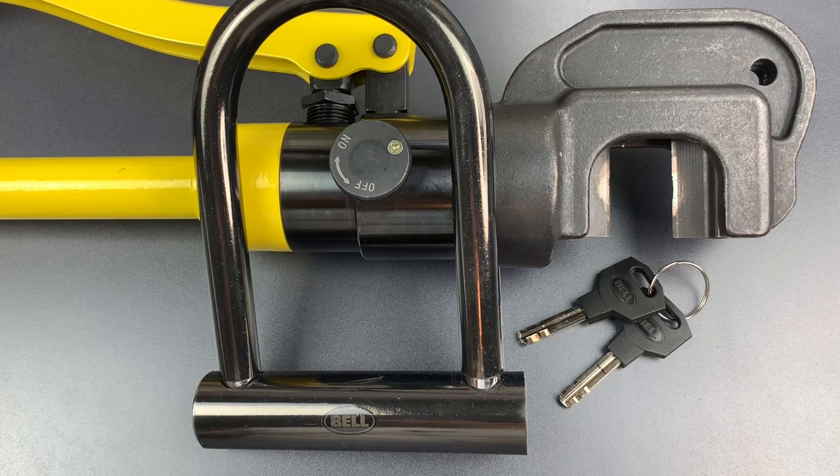This lock has a 14-millimeter thick hardened steel shackle, which is on the beefier side for locks at this price point. However, to my knowledge, there is nothing special about the shackle's alloy, so I'm not expecting significant difficulties. Let's head down to the garage and see what happens.